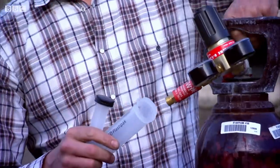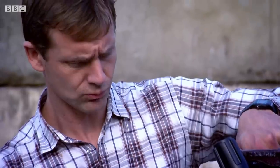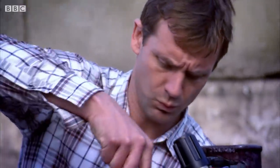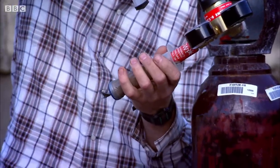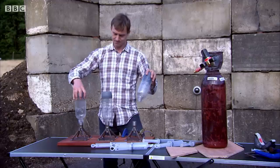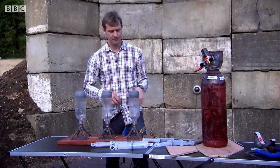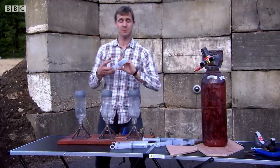Getting maximum power from the rocket isn't as simple as pumping in as much oxidizer as possible. It's critical that the fuel and oxidizer mix in exactly the right proportions. These are going to be my rockets. I'm going to use plain air as my oxidizer and acetylene as my fuel.